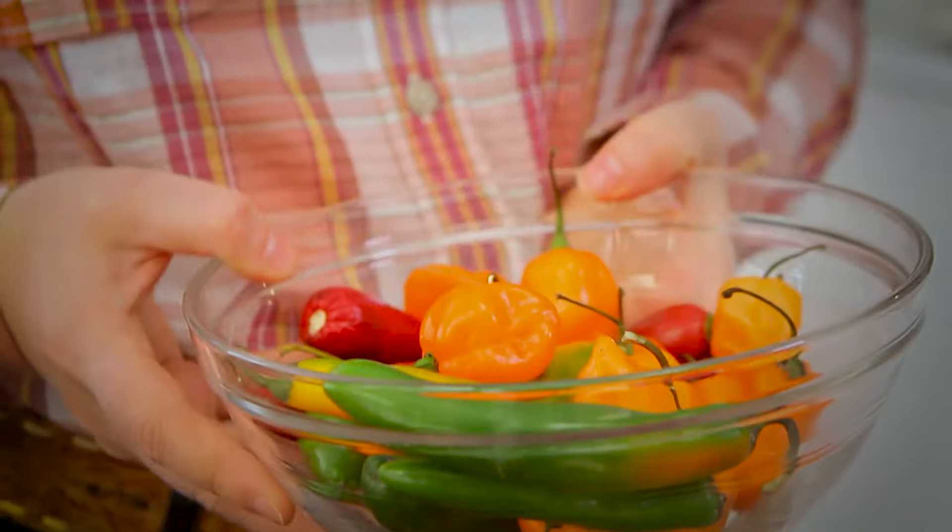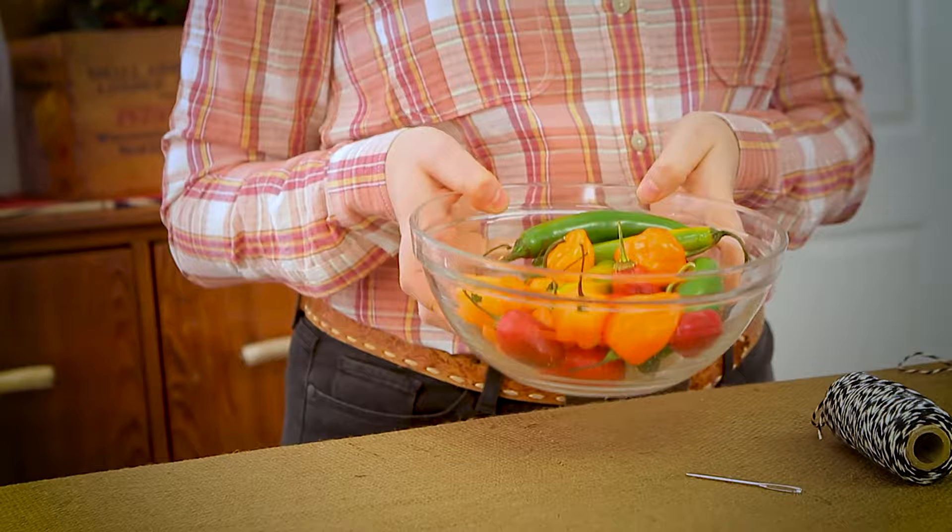The end of summer is the height of pepper season. Let me show you how to enjoy them all year long. I harvested an overabundance of peppers from the garden this season, more than I could use at once. So one of my favorite ways to preserve them is to string them up.